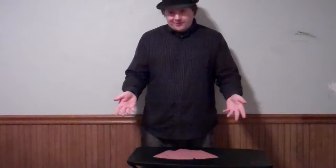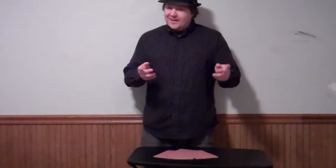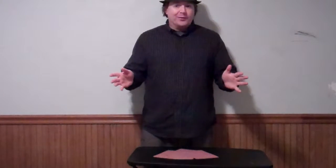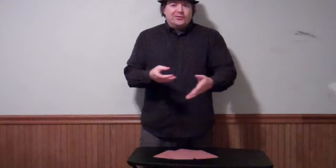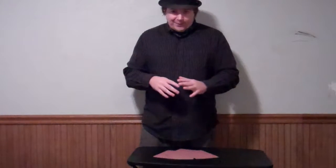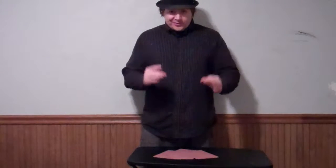It's called the Jumbo Card Problem by a guy named Magic Wladimir. And it's a really cool trick. It kind of reminds me of a jumbo version of an NFW. But it doesn't use the same gimmick that NFW uses. It's totally different. Totally different premise and everything.